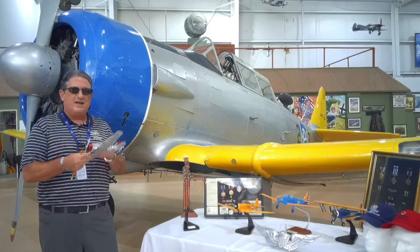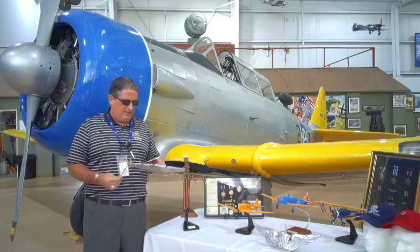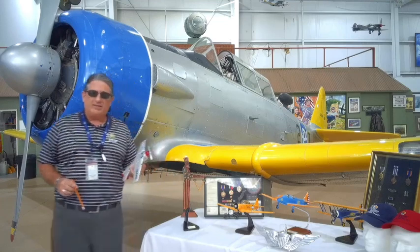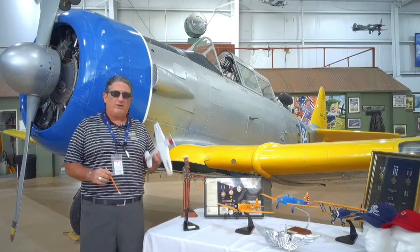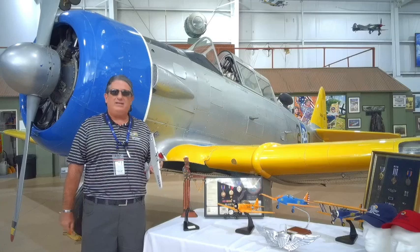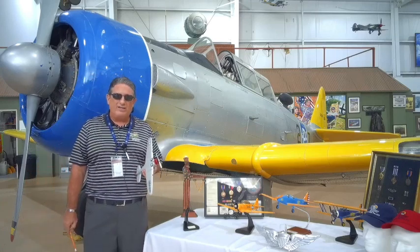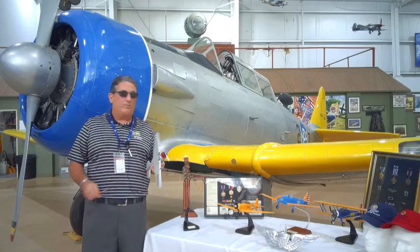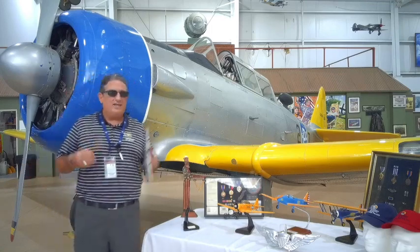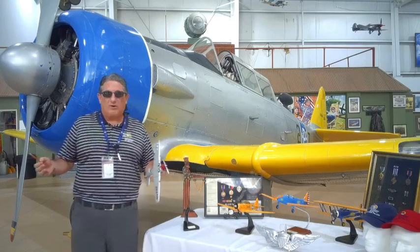We're going to go into the North American T6. The interesting thing about the T6 is that it comes from a company with a very long line of aviation products. North American started in their early 20s. You know them for airplanes like the P-51, the B-25, the F-86, the XB-70, the Apollo space program.